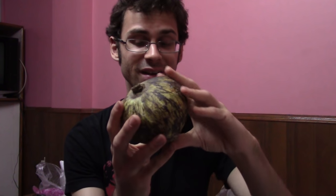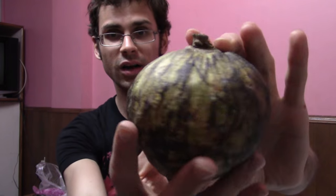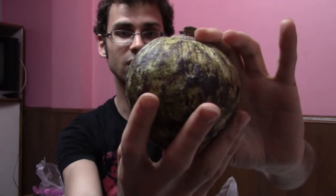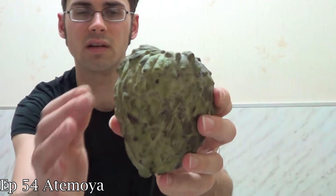I am pretty happy about this one — this is something I've been dying to try. It's another Annona fruit, and I love Annona fruits. This is related to the sugar apple, the cherimoya, the atemoya. This is Annona reticulata, I believe.